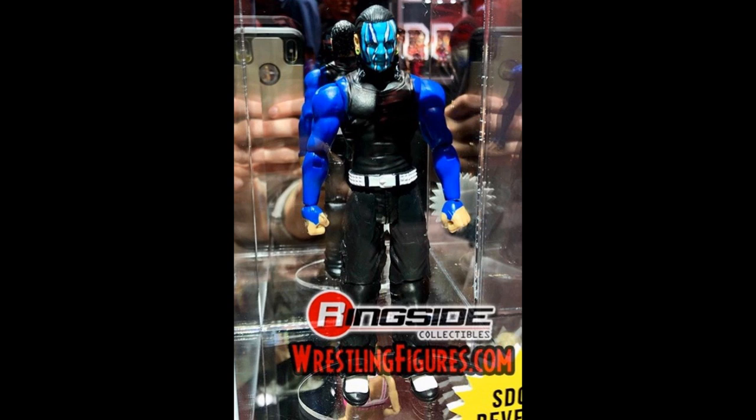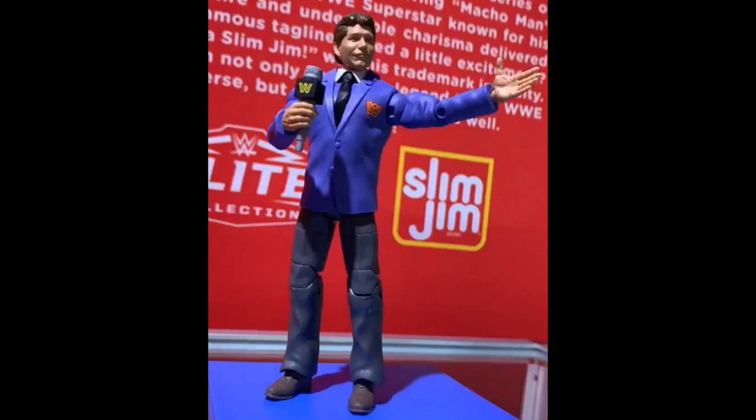We also have new images of a brand new Elite Vince McMahon — I think that's Elite 70, which we called. It is a flashback. I love the blue suit and gray pants. It looks really strong. It comes with a mic. I'm not really big on the head scan, but it's a young Vince McMahon so I won't nitpick. I like the suited body we're getting.